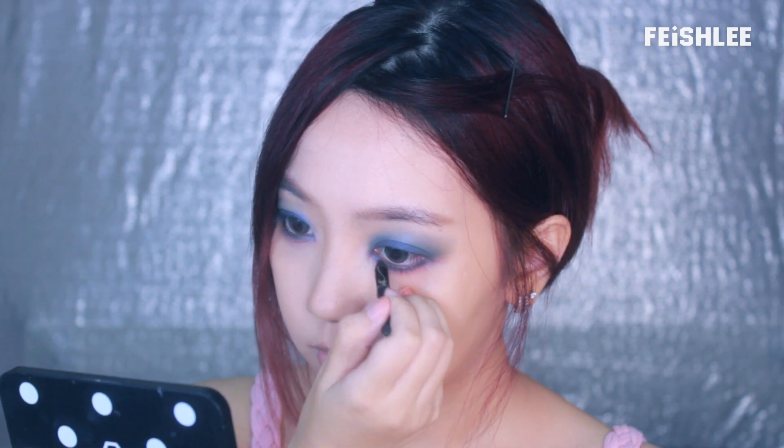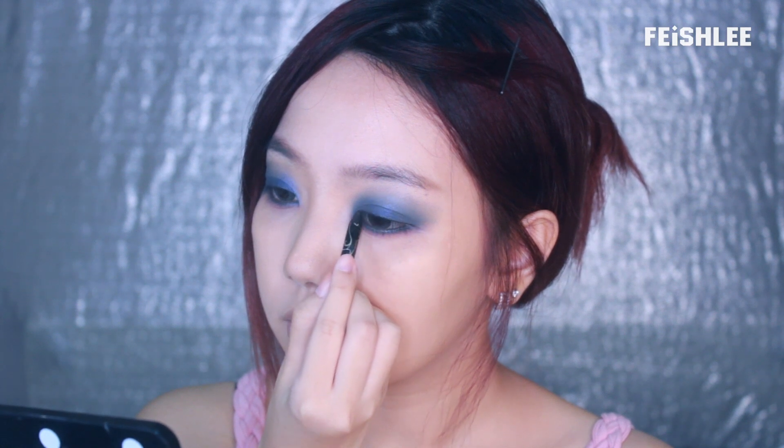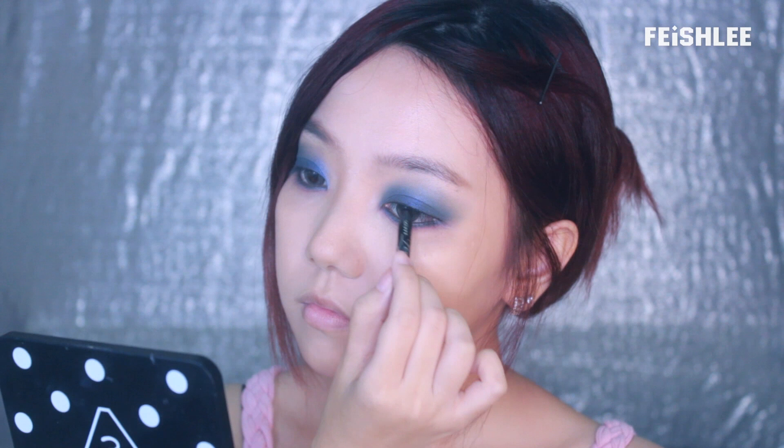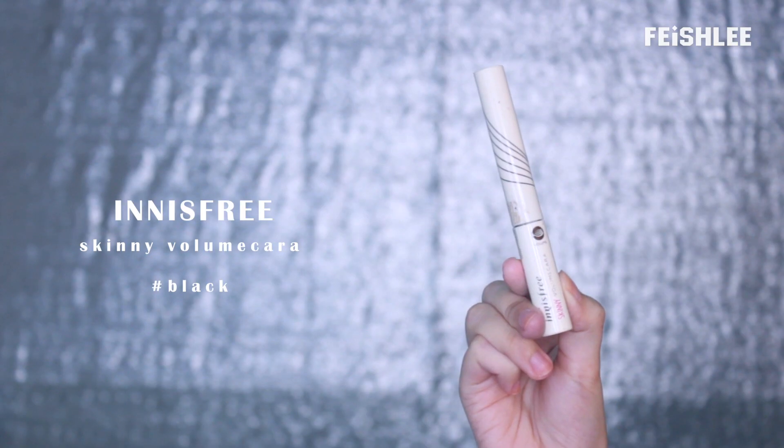Next, I'm going to line my eyes with a black pencil liner. Now apply the false lashes, and then apply mascara to the lower lashes.